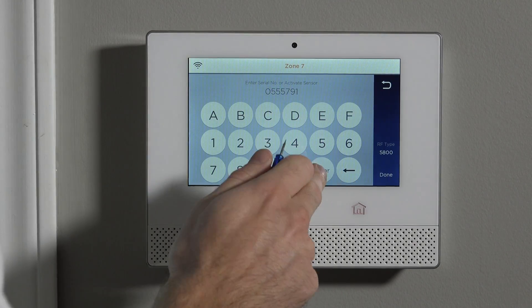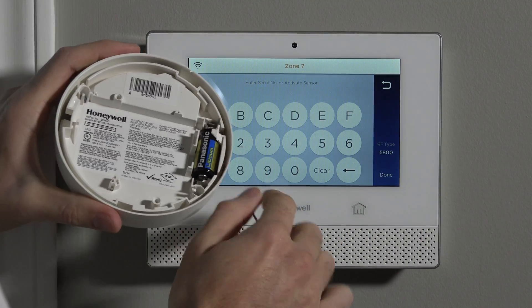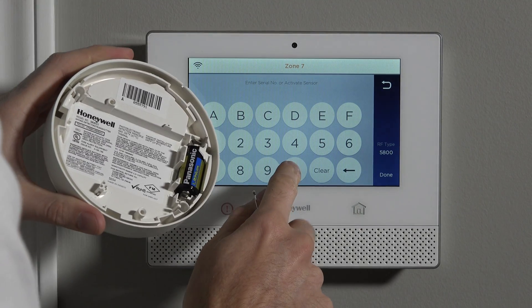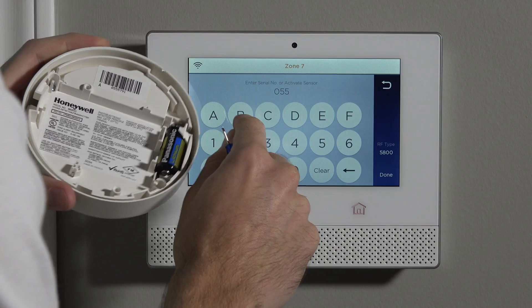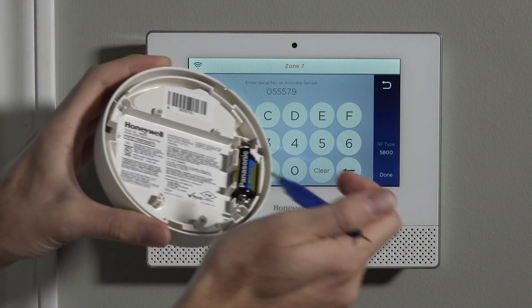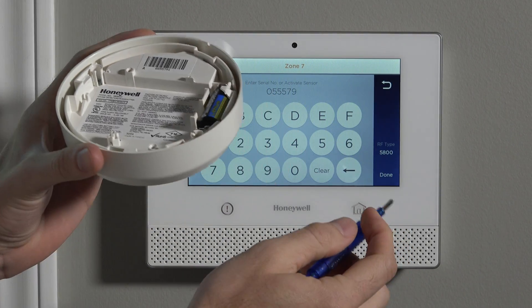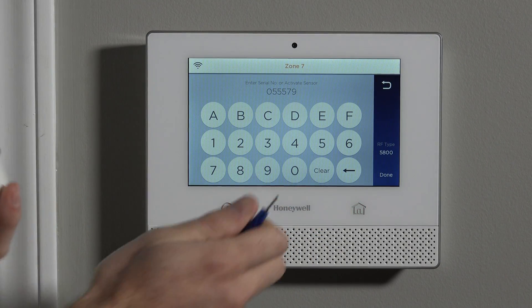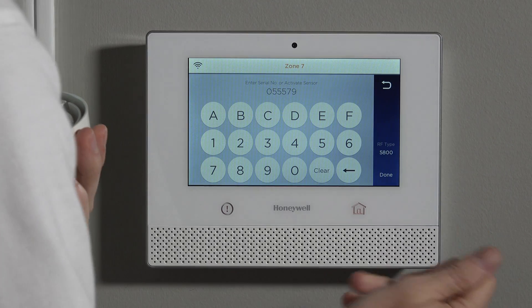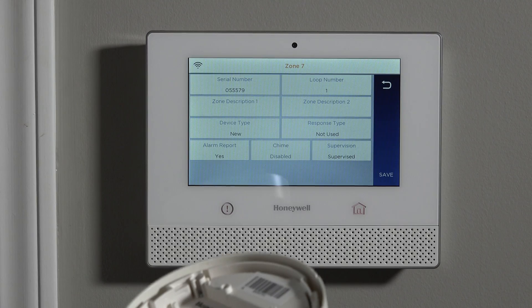So what I prefer on the 5808W3 is to just type in the serial number. It's a lot easier — you don't have to remember manipulating the loops. So if you do 0555791, that number I'm getting right from the barcode sticker, which has the A for alpha convention that all Honeywell wireless sensors do. And you hit Done. You can see it says RF type 5800, which is what we want.